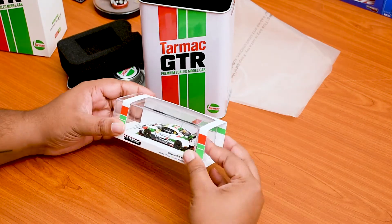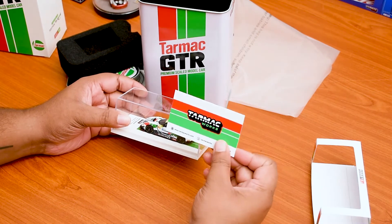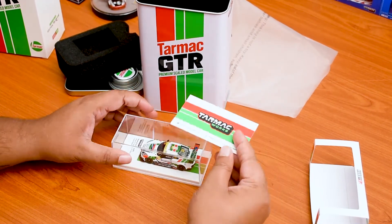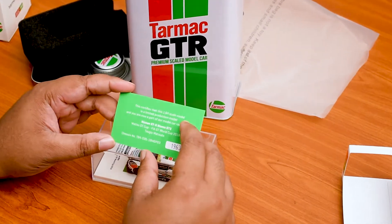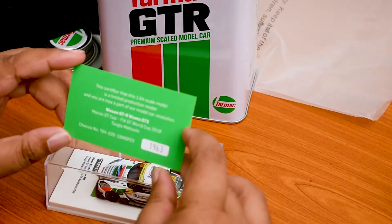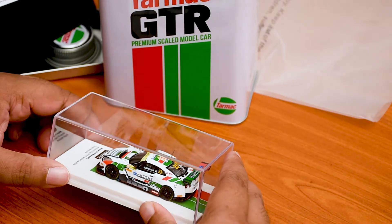The GTR R35 track edition comes with a limited edition certificate card with the individual number, chassis number, and everything certified, stating that this is a limited edition product. This car looks amazing.